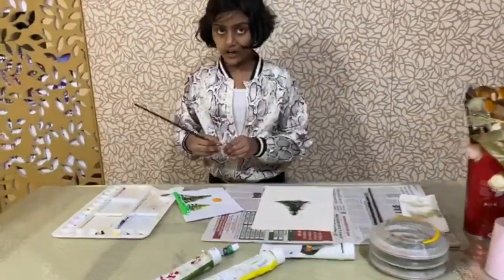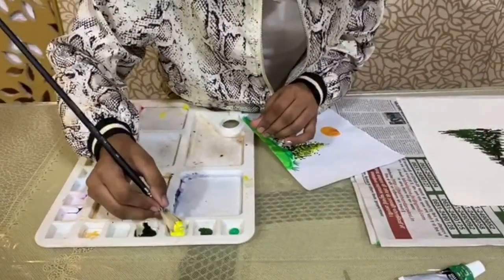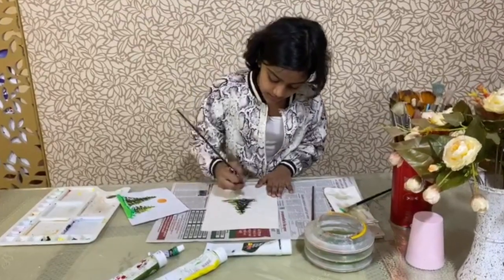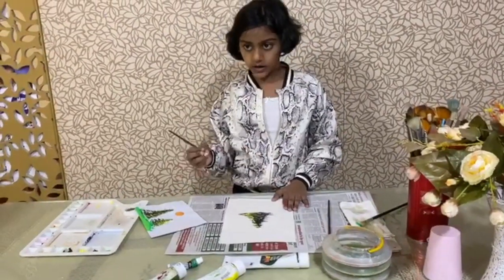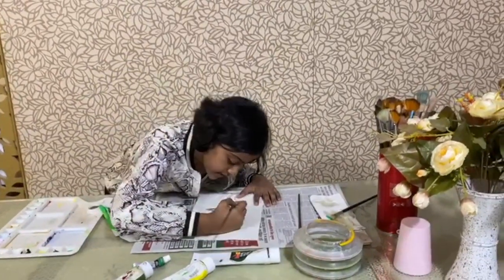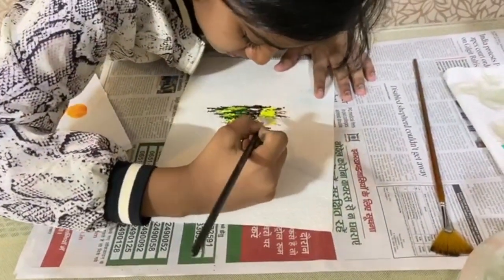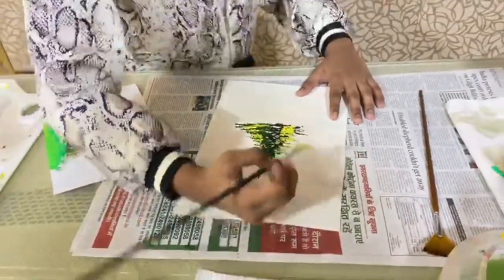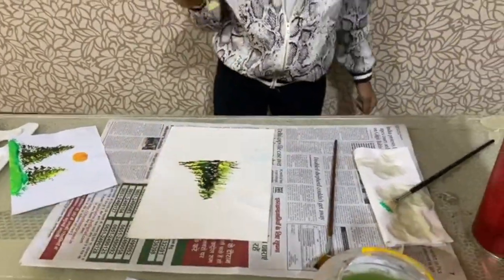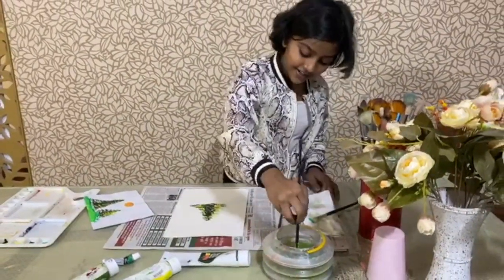Then you're going to dip it in the yellow — just the tip — and now you're going to cover about half the tree. The side I colored dark looks very dark, so I'm going to take some yellow and blend it in with the dark green. I think this tree looks like a Christmas tree!